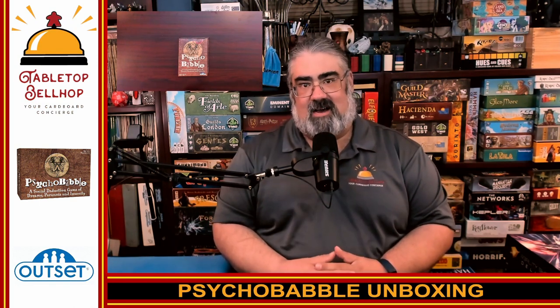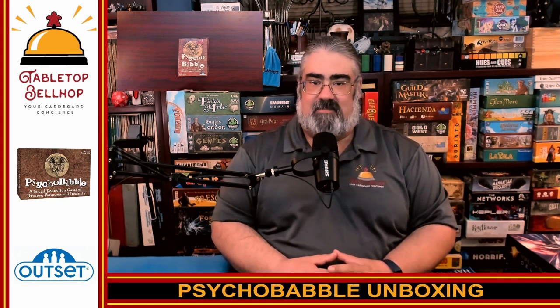Hello and welcome to a Tabletop Bellhop Cardboard Coat Check. I am Mo Tuzano, the Tabletop Bellhop, your cardboard concierge, working with you to make your game nights better.